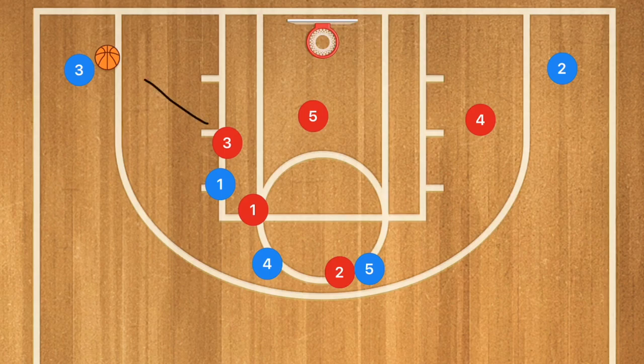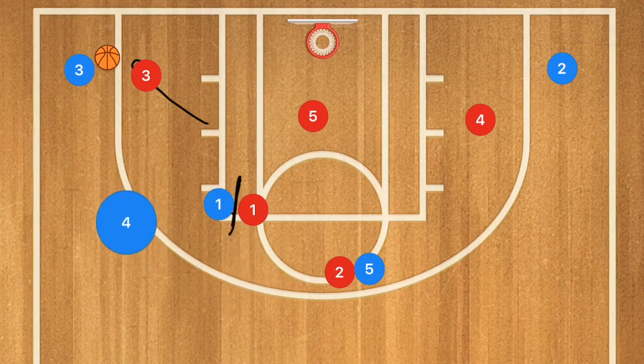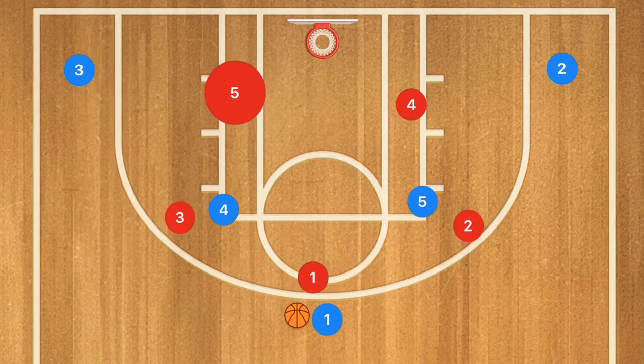After that pass, the defender is going to sprint out to stop the shot. What I want to see now is player one set a screen for player four. Player four is going to pop up, and now this could be the extra-pass three-point shot. This also works really well against a 3-2 zone defense.